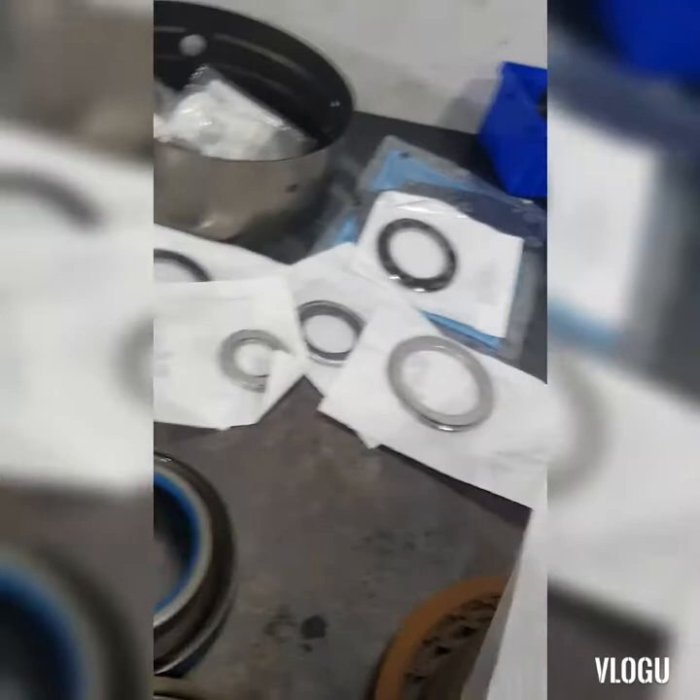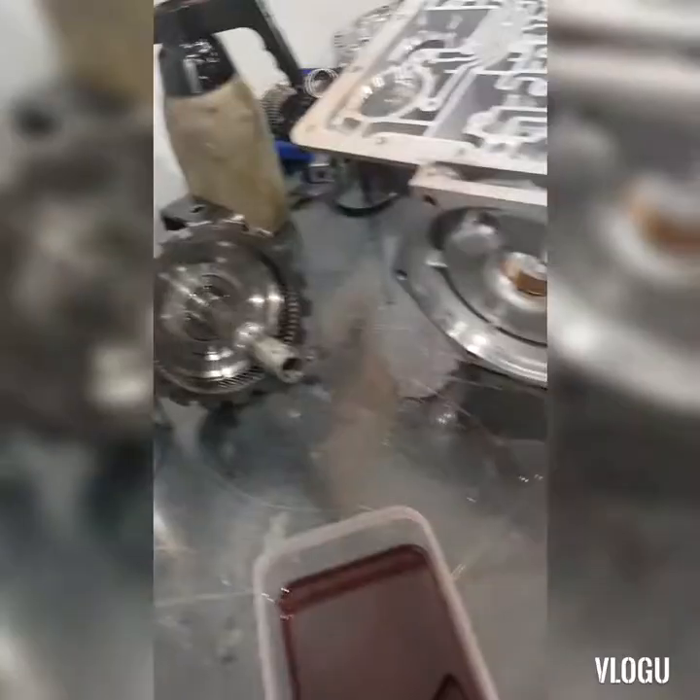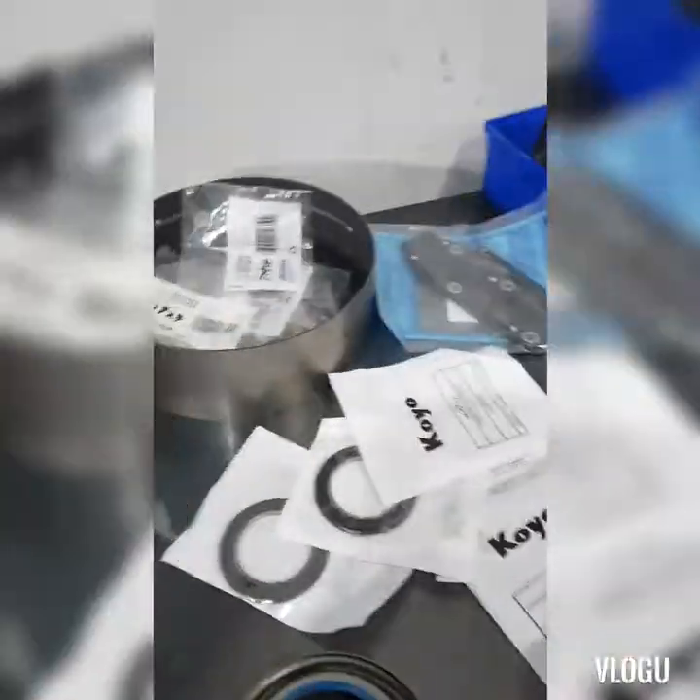All the bushings here — we need to replace this bushing also because it's worn out. We have all the new parts, so we can assemble this gearbox. I'll show you how to install it.